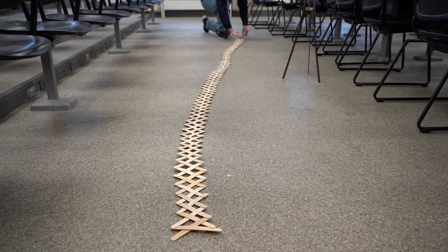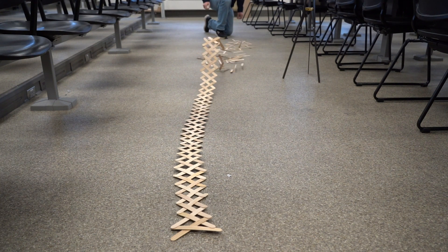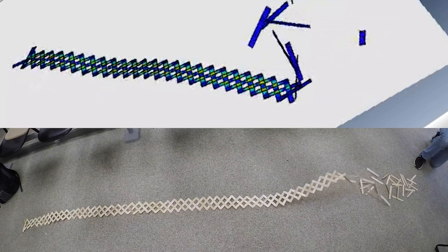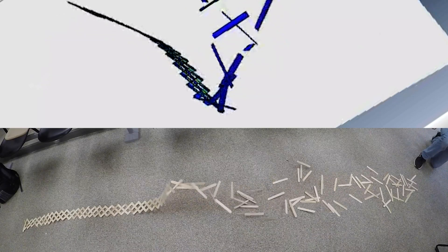One of the things I found out was that the way the cobra weave detonates is that rather than completely converting to kinetic energy like the A-frame, the strain energy lifts the end of the cobra weave off the ground, and then the sticks fall to the ground as it detonates forward. That's why gravity is needed in the simulation, and that's also why it propagates in the form of a wave.